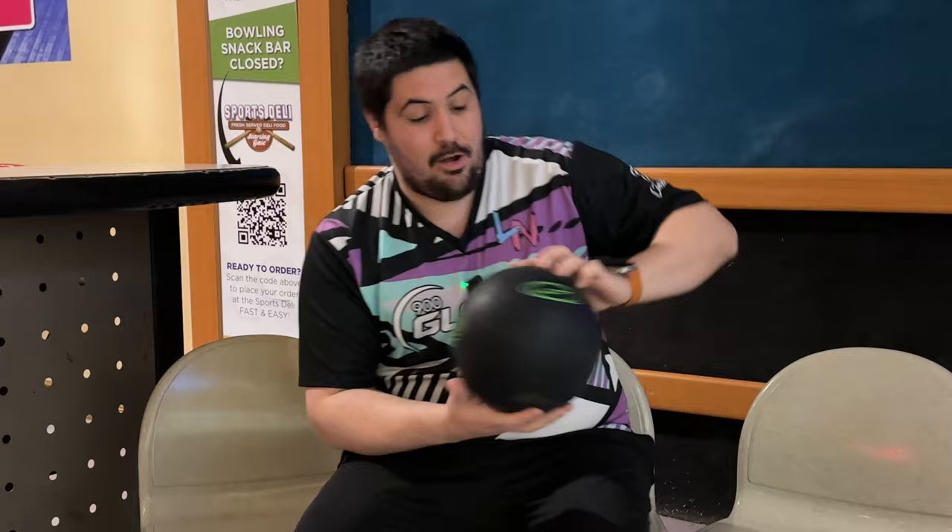Welcome back to the channel. If you remember when we did that pro VM series with Chad, we talked about how he had such a good look with urethane and I didn't even bring urethane because the pattern was 42 feet — a little bit longer of a pattern where I wouldn't typically think to throw urethane. He made it look unbelievable. So today's video is going to talk about the importance of throwing urethane. After that video, I actually drilled a brand new Pitch Black.